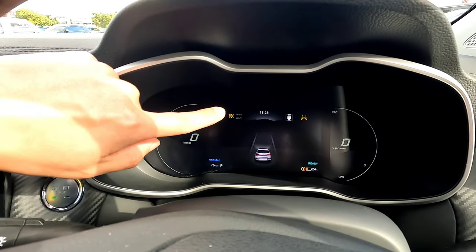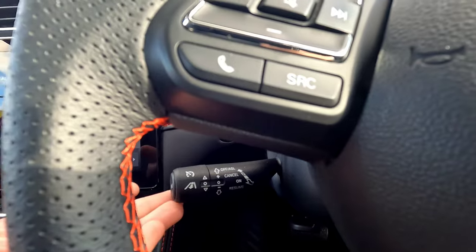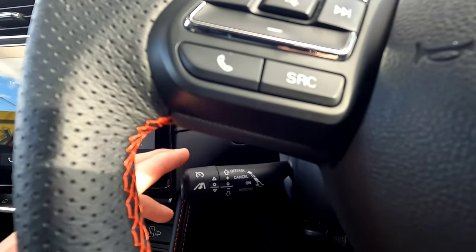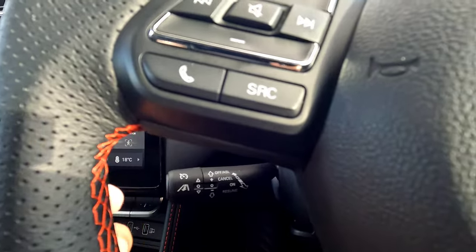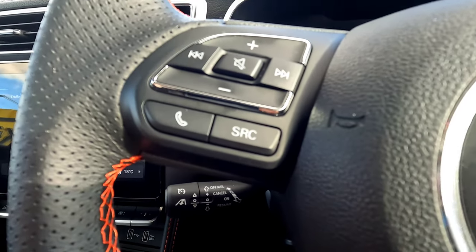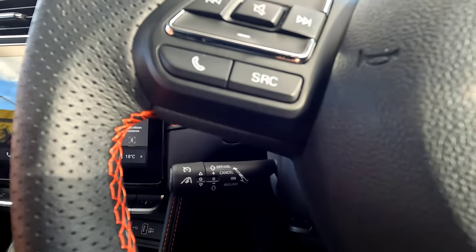Once driving, push the Set button to engage cruise control — you need to be going over about 10 km/h. The vehicle will set your current speed; for example, at 50 km/h it will maintain 50. To change set speed, push up or down — it rounds to the nearest 5 (e.g., 50 to 55, 60). To increment one by one, pull and hold the lever, then it goes 50, 51, 52, 53, and so on.